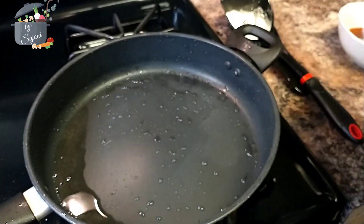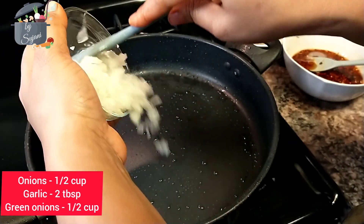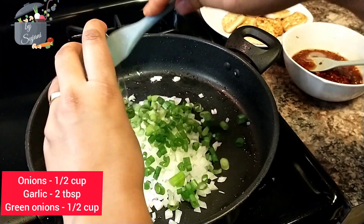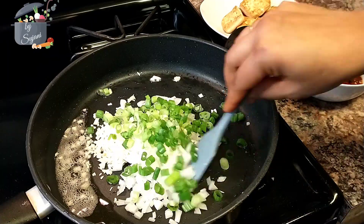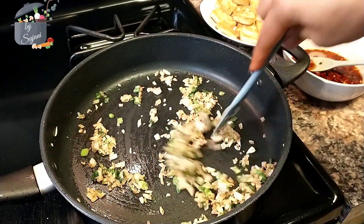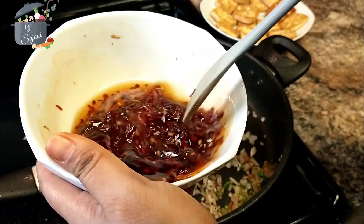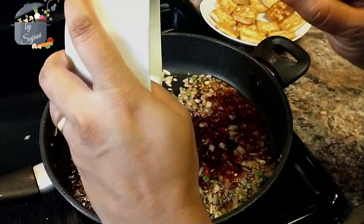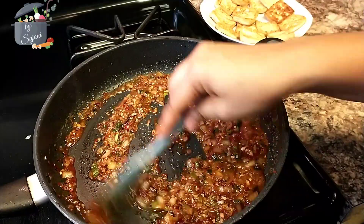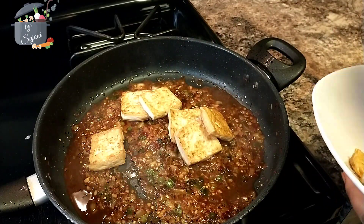Now in the same pan, without adding any oil, I'm going to fry onions, garlic, and green onions until they brown. Now it's time to put the sauce in. We should cook this until the sauce thickens, then we will add the tofu.